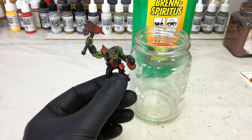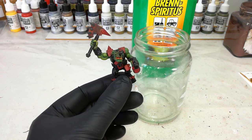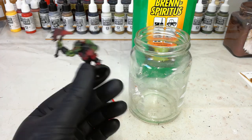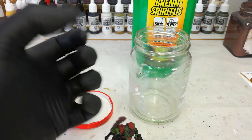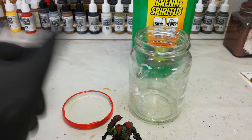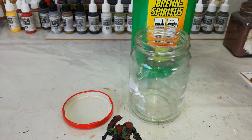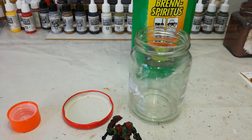Meths — this is not going to melt plastic, which is an important point, unless you happen to leave it in the jar for a week or so. I've got the old mad science glove going, because at the end of the day this is still a noxious chemical. You've got to be careful with this.